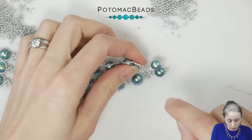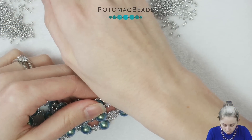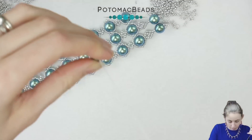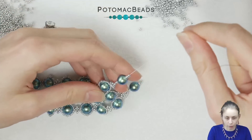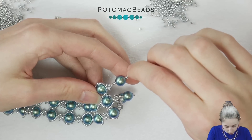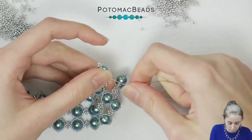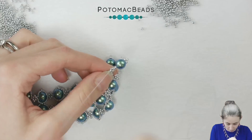To add the clasp you need to start from the 11-0 right here at the tip — we will do the base. Pick two 15-0s, then pick two 11-0s, then add the pearl, then add three 11-0s and we will go back. Skip the three 11-0s at the end and go down through the pearl and the two 11-0s right beneath it, pull so there's no thread showing. Add two more 15-0s and go back to the starting 11-0 from the other side, like this.